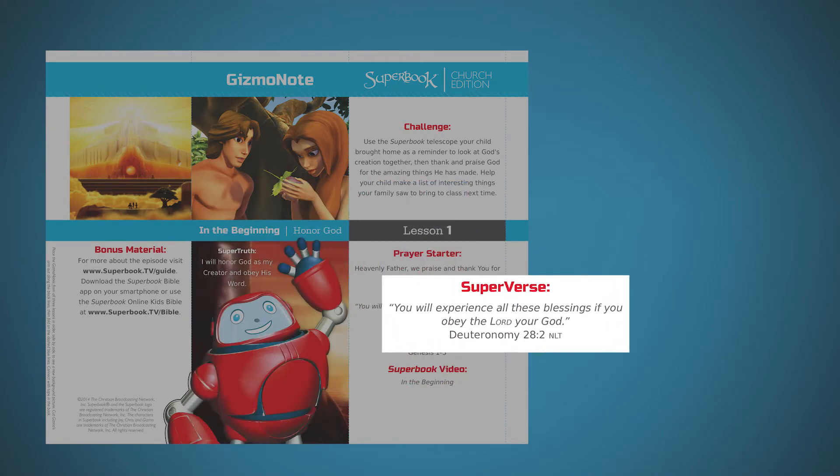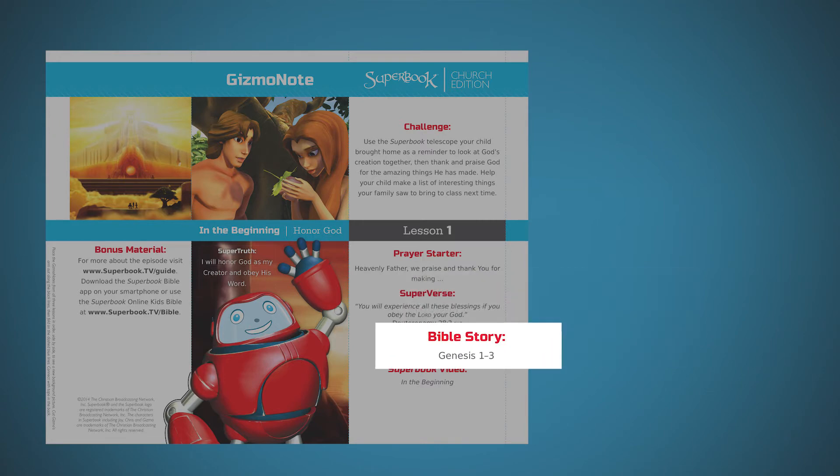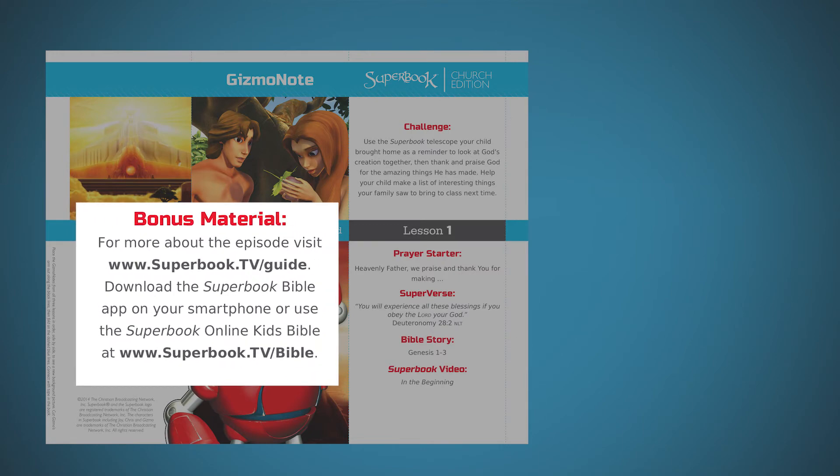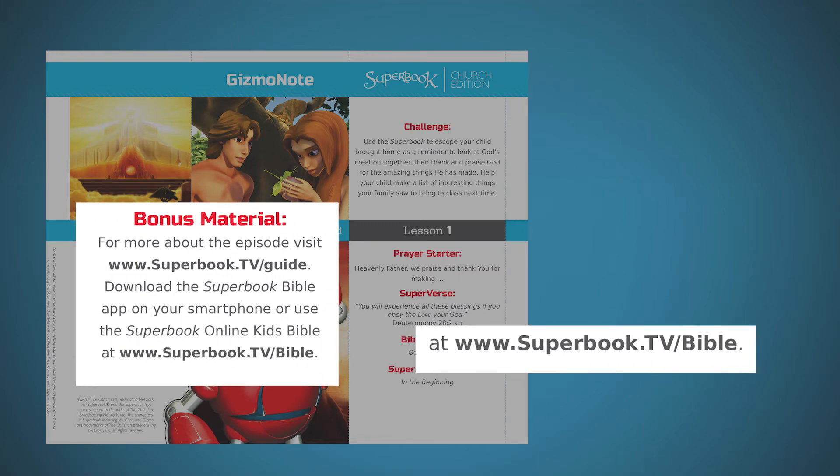They include the super verse — the main Bible verse of the lesson — scripture references where families can look up the Bible story that the children just watched on video, and links to online family games, activities, and to the free Superbook Bible app.